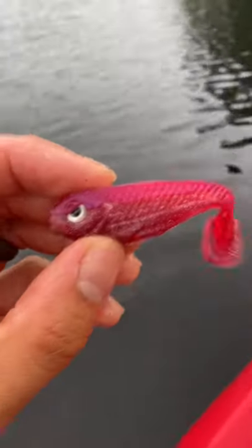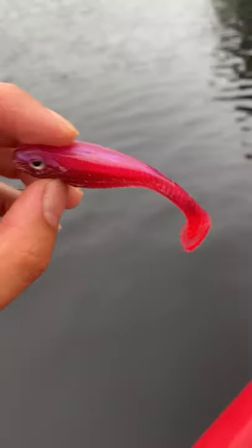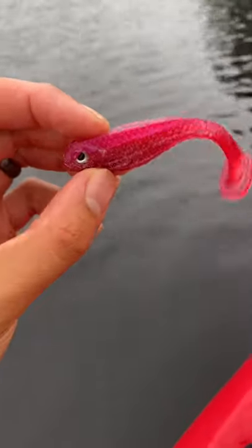To show you guys the power of this lure, I'm going to use three different kinds of soft plastics to catch fish. First up is this paddle tail, which I'm just going to slow retrieve in.